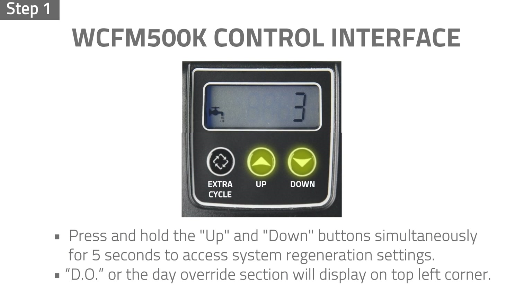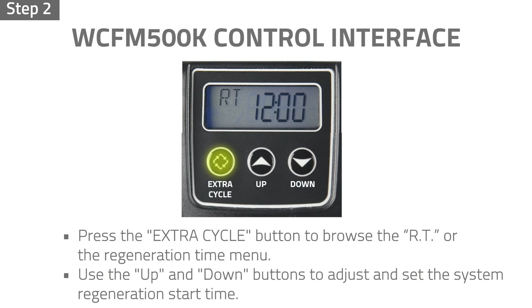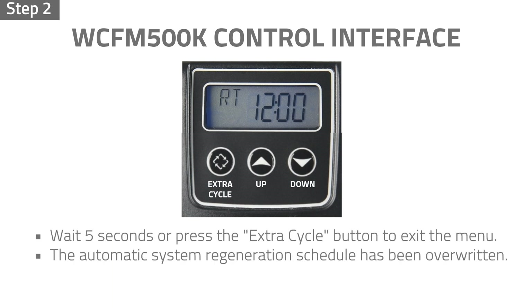Step 1: Press and hold the up and down buttons simultaneously for 5 seconds to access system regeneration settings. The parameter display reads DO, or the Day Override section. Use the up and down buttons to adjust the interval in days between each system regeneration. Step 2: Press the extra cycle button to browse the RT, or the Regeneration Time menu. Use the up and down buttons to adjust and set the system regeneration start time. Wait 5 seconds or press the extra cycle button to exit the menu. The automatic system regeneration schedule has been overwritten.